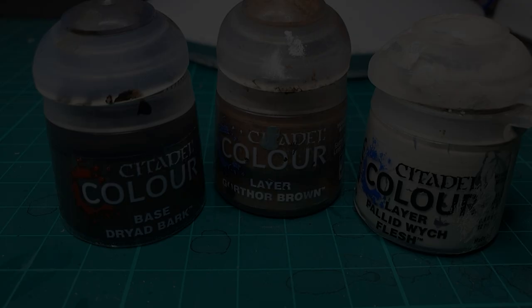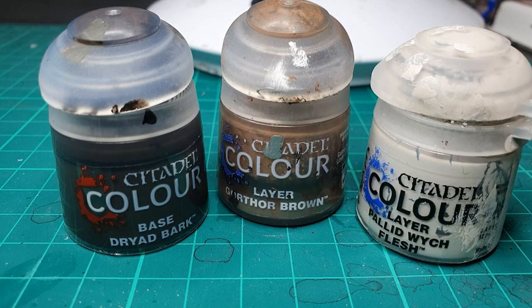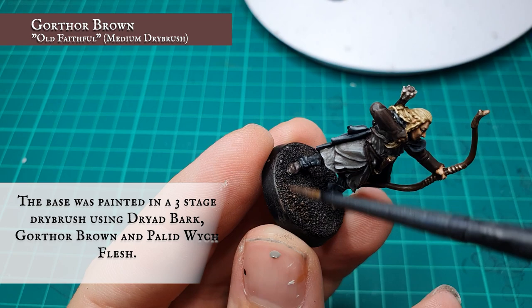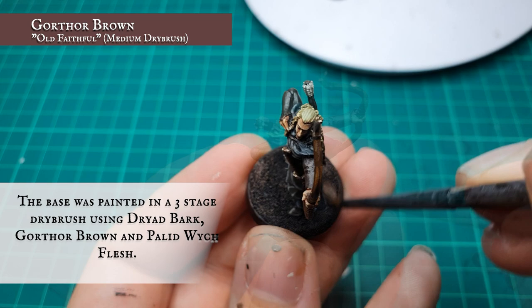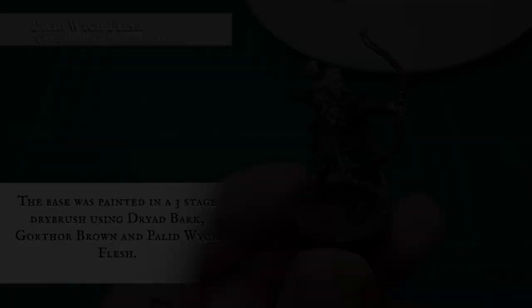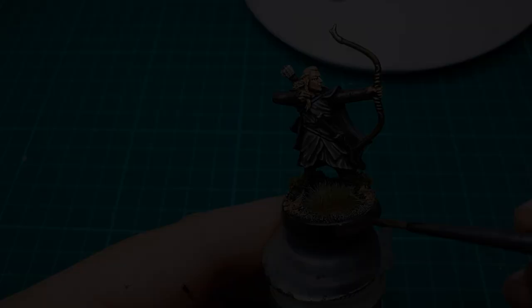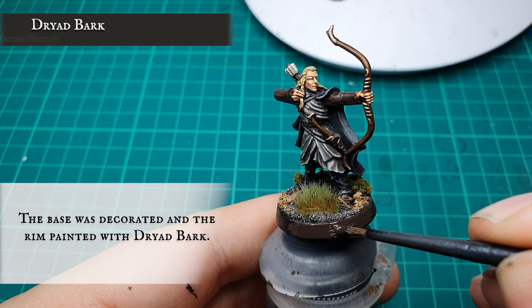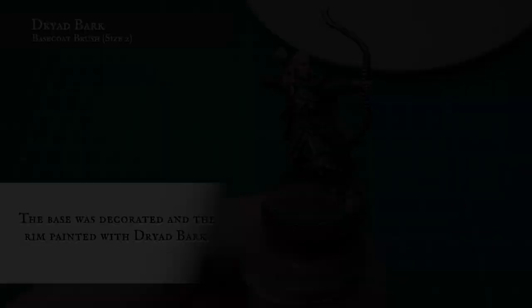Basing. We painted Haldir's base with our usual three-stage drybrush, starting with Dryer Bark as a basecoat to the sand, followed by an overtone of Gorthor Brown, and finally a very light drybrush of Pallid Wych Flesh. We sure do paint a lot of models that stand in the woods! The base was then decorated with clumped foliage, grass tufts and dead leaves and other woodland scenics befitting his environment. And finally the base rim was painted with a solid line of Dryer Bark.